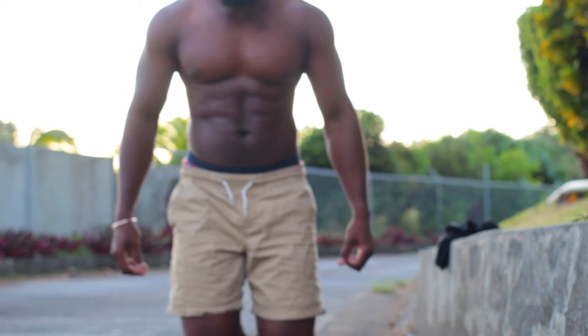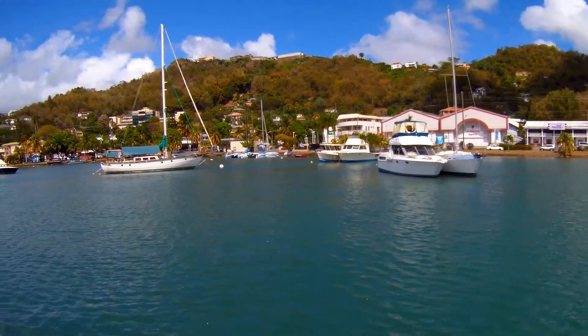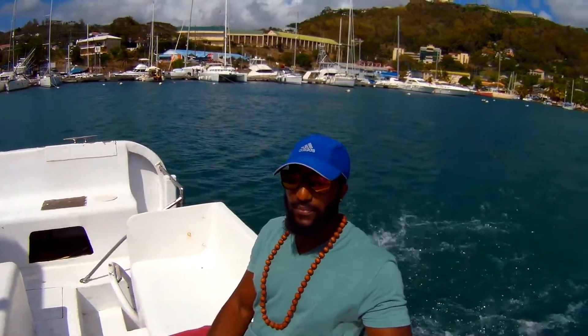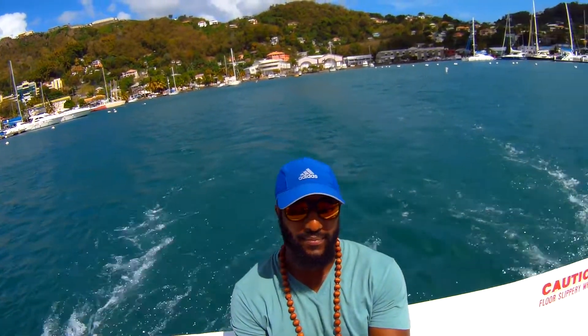I haven't been doing much upper body stuff, but I'm still doing a bit of cardio. Anyway, thank you — I really hope you enjoyed this bit of vlogging. I went to the boat cruise this weekend. Leave me any feedback, ask any questions you want. Take care.